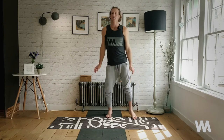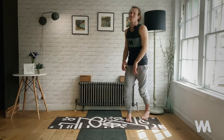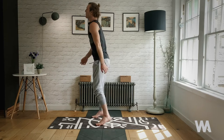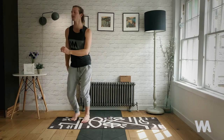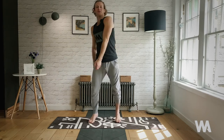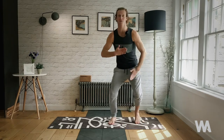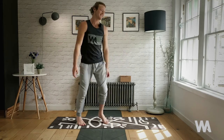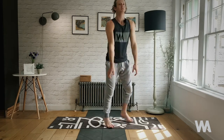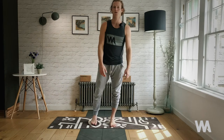Keep the body really relaxed — fingers floppy, jaw relaxed, lips gently sealed — and find that playful essence. If you've got some music, I'd recommend putting it on for this practice — anything that gives you that little bit more energy, as we're going to need it in this class. Keep shaking for about another ten breaths, nice and floppy. Then very slowly come into stillness.